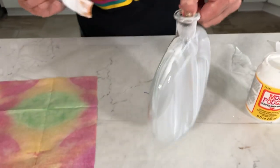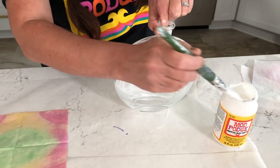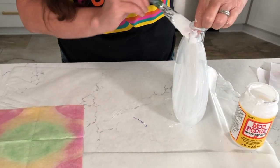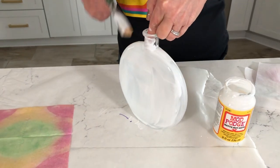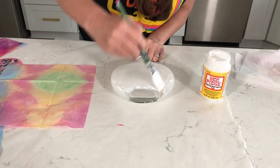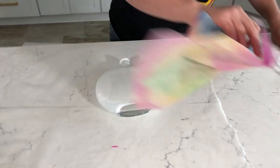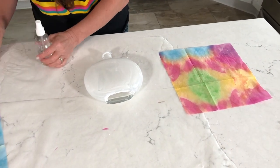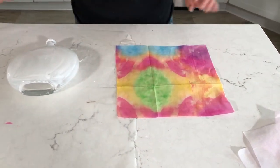Now apply your matte Mod Podge directly onto the bottle and get the neck too. On the front side go ahead and grab the side seams — you don't need to worry about the back yet because you won't be able to do both sides at once — but definitely try to get that side seam so you get a nice finished front. There's always going to be some section where the napkin overlaps and it's not necessarily the prettiest, so don't worry about that. Just make sure you've got your front looking really good. Now spray your napkin with a tiny bit of water, but make sure it's positioned the way you want to put it on first.